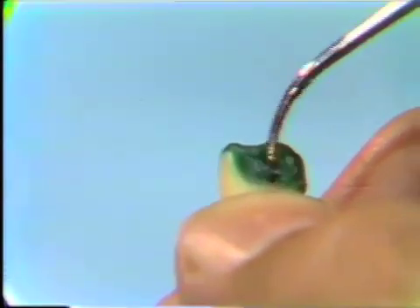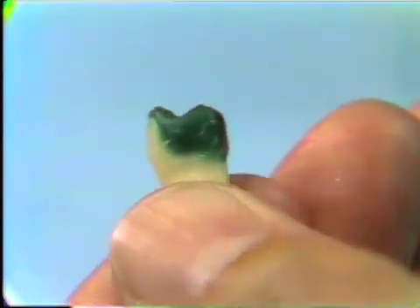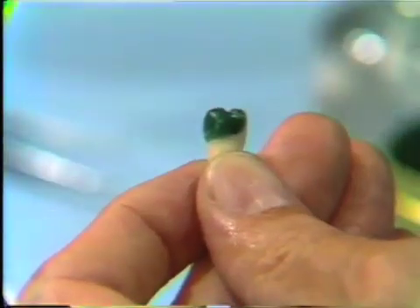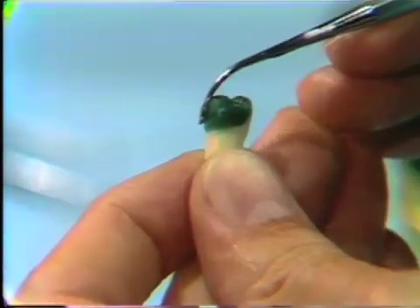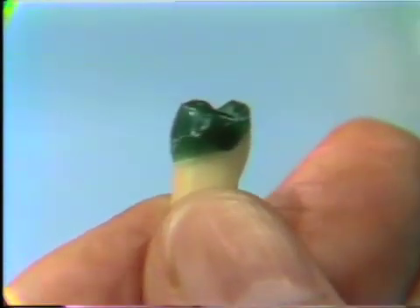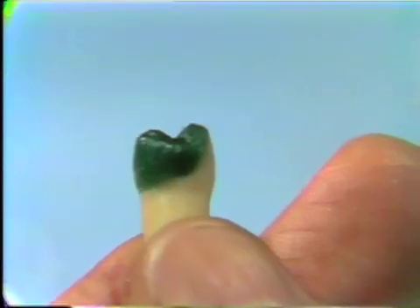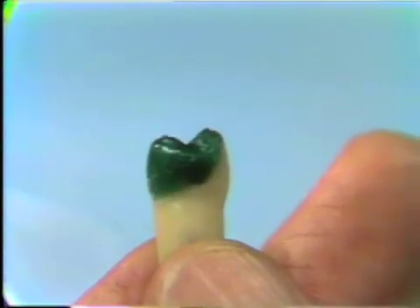That allows space for the interproximal interdental papillae. The wax currently has just a rough contour; it isn't finished and we will polish it when done. By using the instrument warm, you can iron the wax and achieve a certain amount of smoothness. We're going to fade out briefly, put the tooth back into the typodont, develop some of the occlusal anatomy, and then show the end part and the final wax.